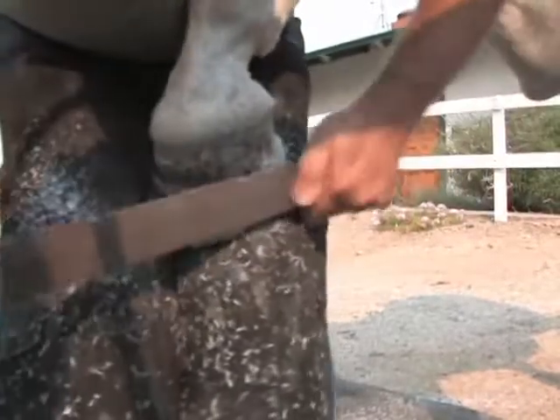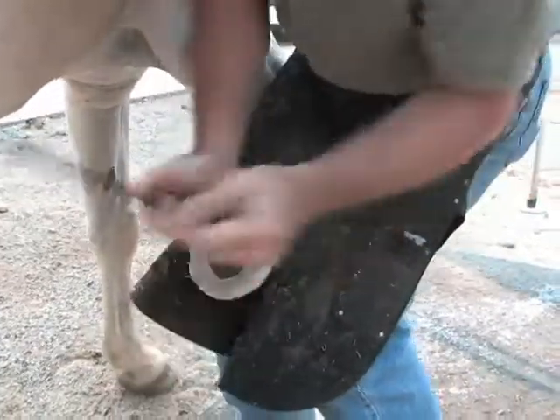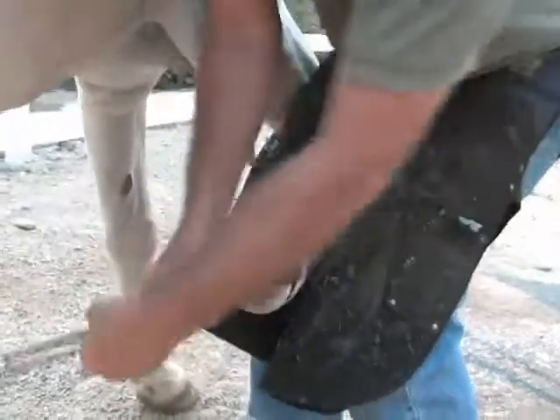To remove a super fast shoe, rasp through the cuff layer, then nip through the bond at the heels and gently work the shoe off.